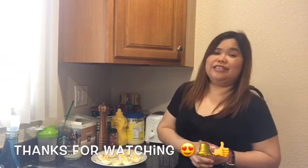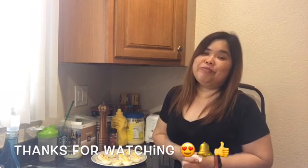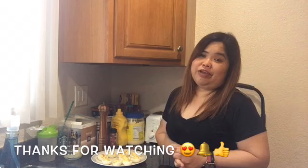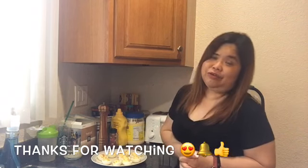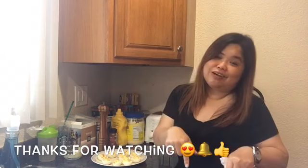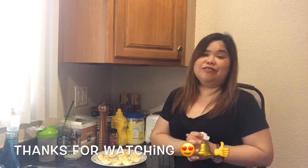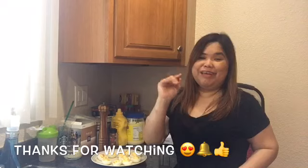Hintayin ko ang aking honey bear at magsasaluhan namin to for dinner. Malapit na siya ngayon, mag-five na ng hapon eh. Again, thank you for watching. Sana nag-enjoy kayo sa panunood at may natutunan kayong bago sa akin. Please don't forget to subscribe if you haven't already and press the notification bell so that you'll always be updated sa mga bagong latest videos ko. Please give this video a thumbs up if you like it and comment down below. Maraming salamat po, salamat kayo sa inyong tanan. Much love and God bless. Bye-bye!